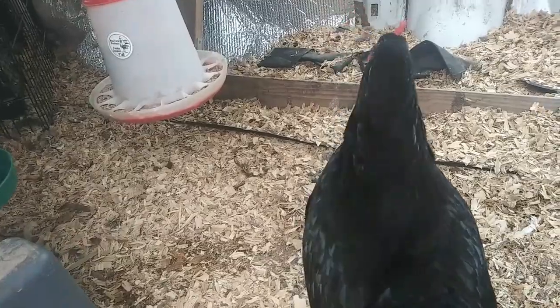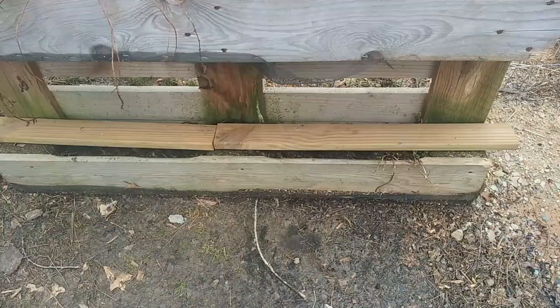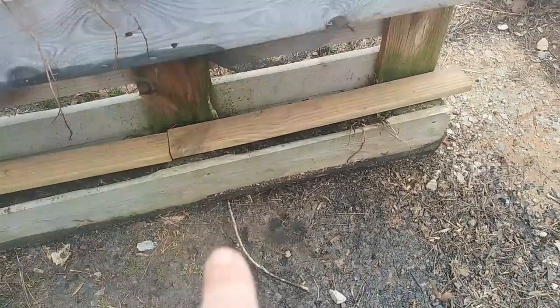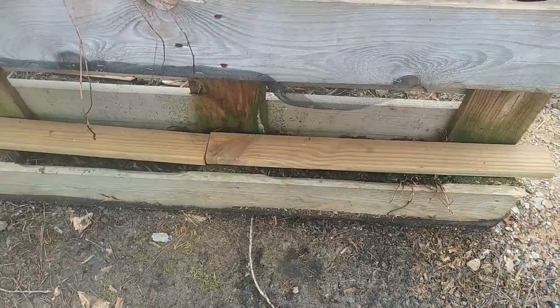Hopefully you guys are all laying eggs. We got an Easter egg in there! I did find some pieces of wood that are going to be suitable — in fact they're almost perfect, just a little bit long. I could cut some of it off, that's not a big deal.